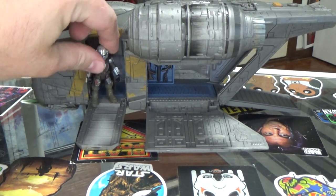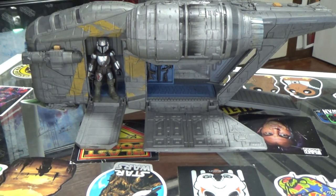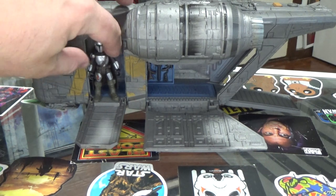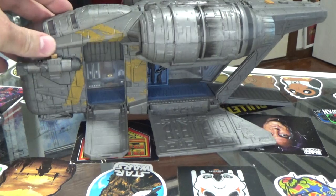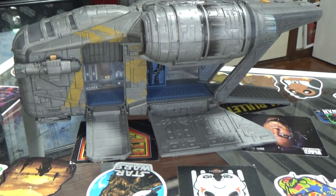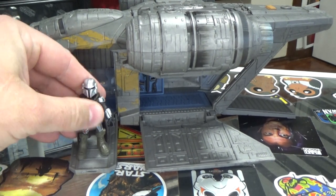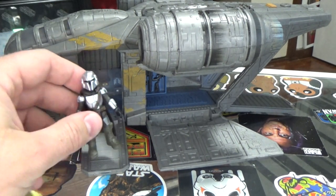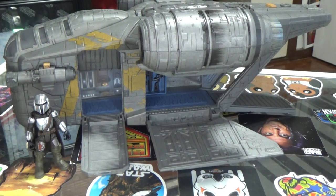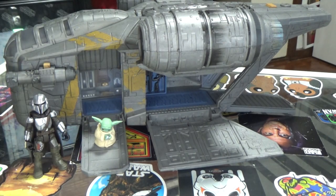That playability is probably what I'm going to use it for, to be honest — displaying all my Mandalorian Mission Fleet figures. I still haven't got the Blurg or Quill; that one doesn't seem to have come out down in Australia at all, so we'll see what's going on there. I'm not too fussed though. It would be cool to have Quill and the Blurg sitting alongside this thing, but it's no big deal if I don't. Little Grogu there, which is cool.